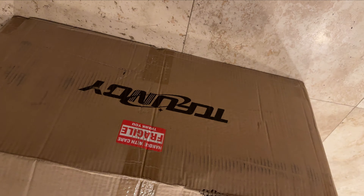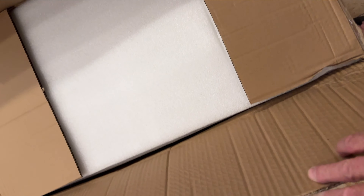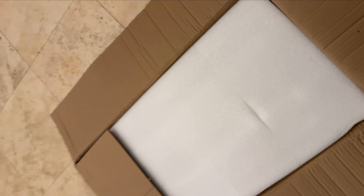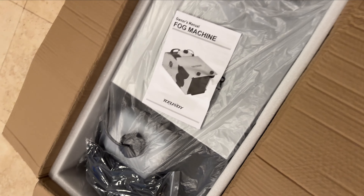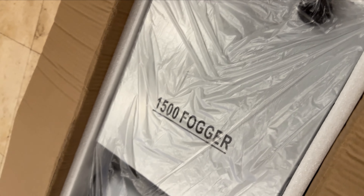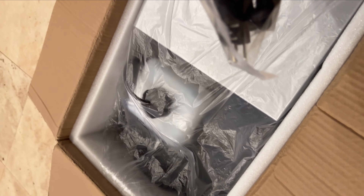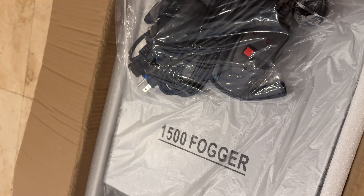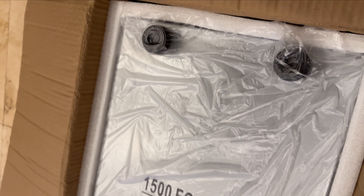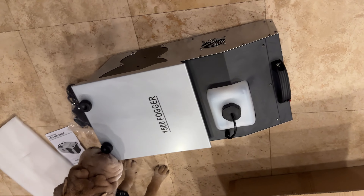This shows how the fogger arrived. It's reasonably packaged and protected for shipping — it arrived undamaged. It came with an instruction manual and accessory cords, including the remote manual controller, the remote controller, and the power cord.